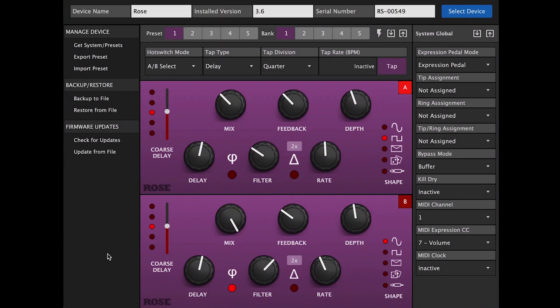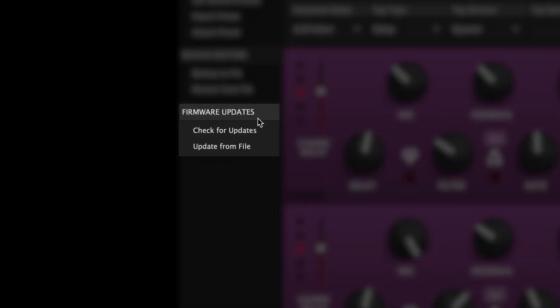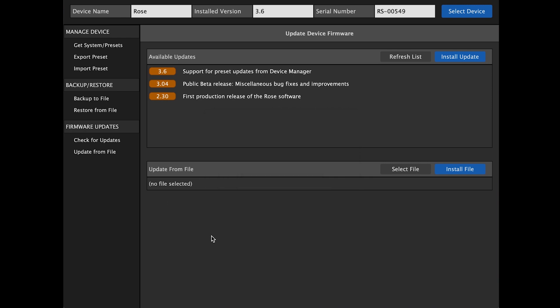You can check for firmware updates and update the rows from a file you select. These functions are located within the Firmware Updates box in the left-hand column. If you click on either Check for Updates or Update from File, the central control display will change into Update Device Firmware Mode.